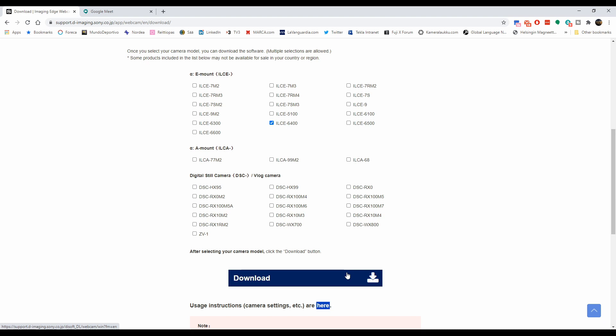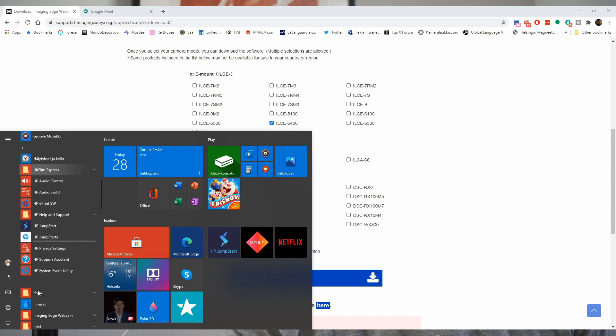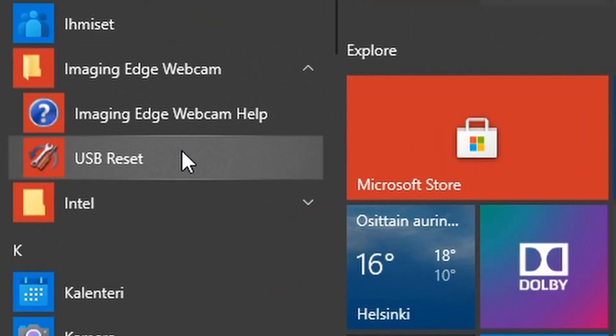I've done it — it's basically next, next, next, agree, yes, next, next, next, something like that. After you've installed the software, you don't need to do pretty much anything and there's no software that needs to be running on your computer to use it. They have added just one thing — a Reset USB option — in case something gets stuck. I haven't had to use it once across two different computers, and my a6400 has just been working fine all the time.